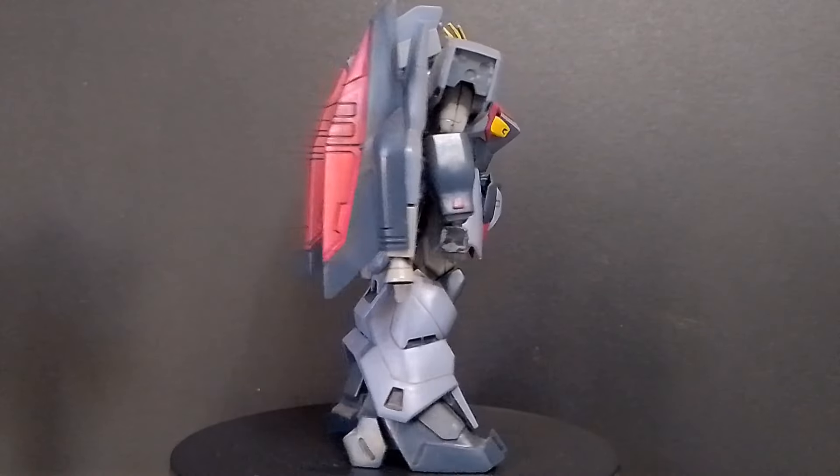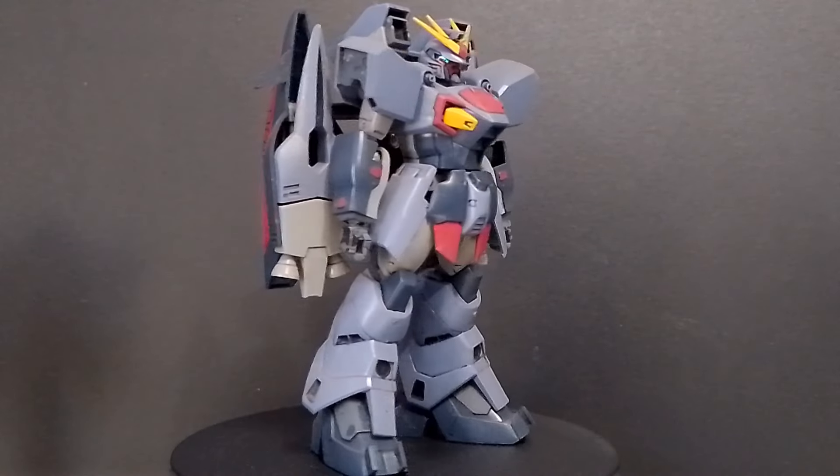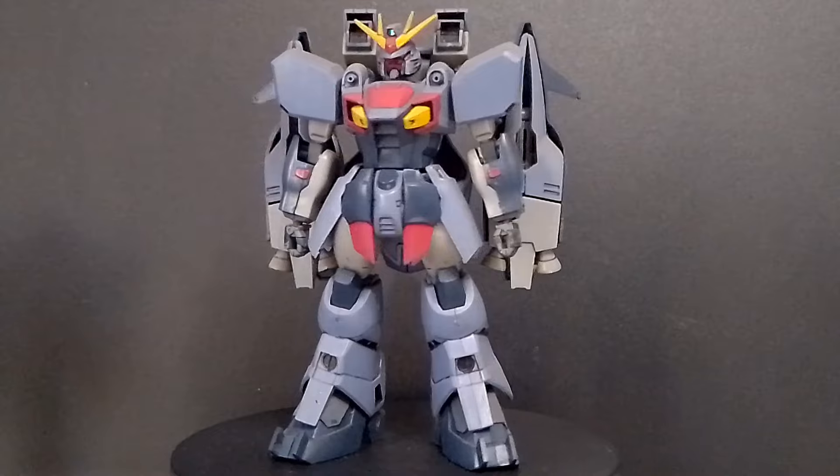Hey guys, this is Gundam Freedom, and today I'll be doing a review of the 1/144 No-Grade Gundam Ashteron.